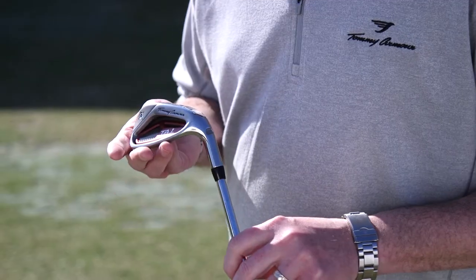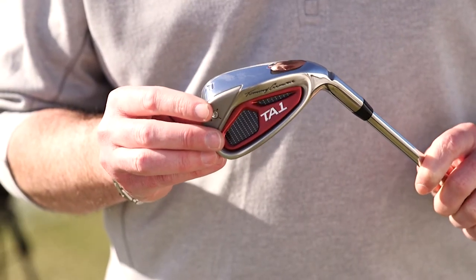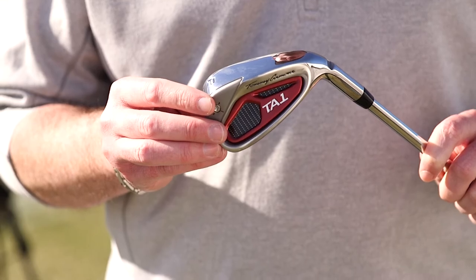We cast the body in 431 stainless steel. That provides more carbon into the head which provides a nice soft solid feel, as well as the vibration dampening insert.